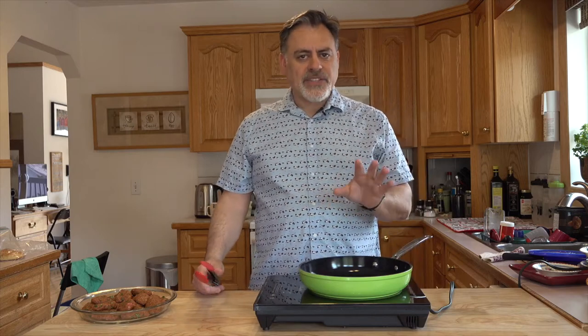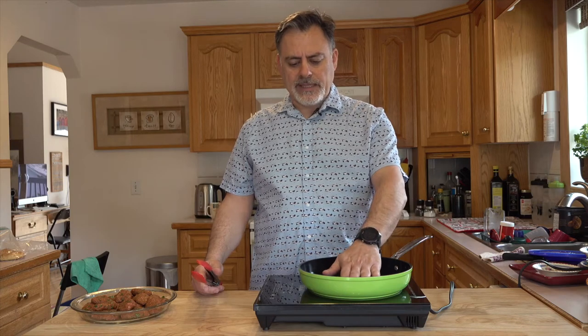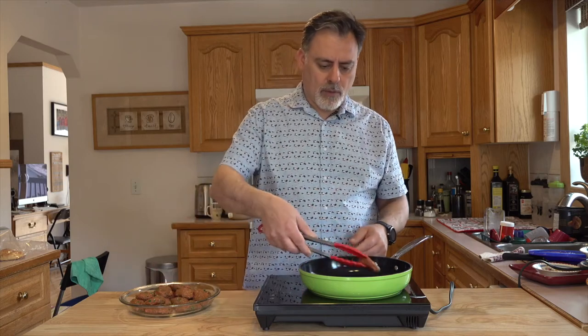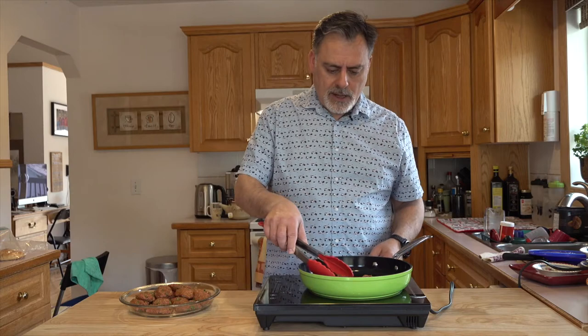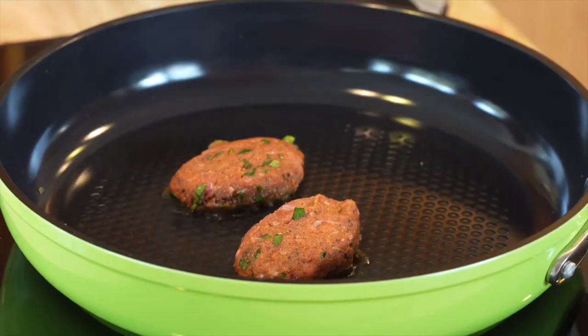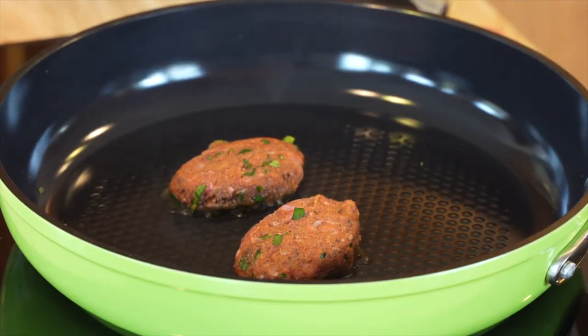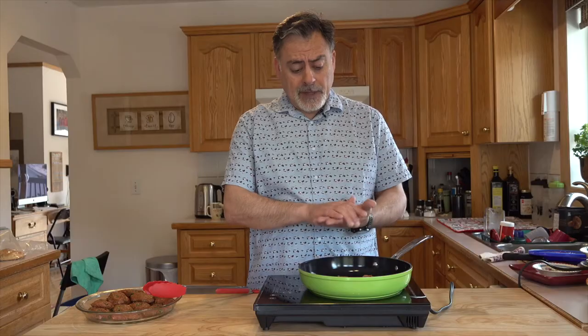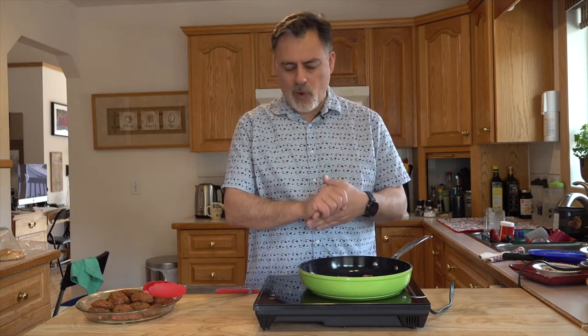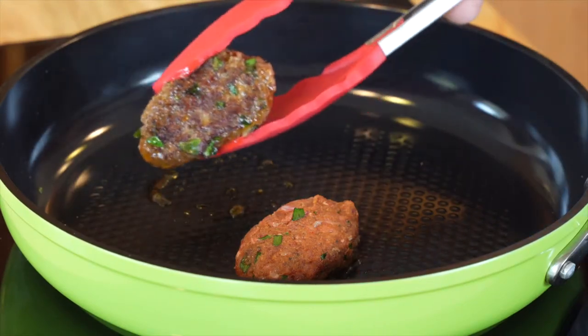I'm going to do a couple on the pan just to show you what it's all about. I've got a pan right here, nice and warm and hot, and these already have some olive oil in them. So you don't really need to put a lot of oil or anything in the pan. You just need a nice hot pan and we should be good to go. I'm going to put one and two on there, let them sit and cook. It's not going to take too long because we flattened these out. It's lean meat so you don't want to overcook it either, otherwise you might end up with rubbery meat. You can see they're already grilling up really nice.